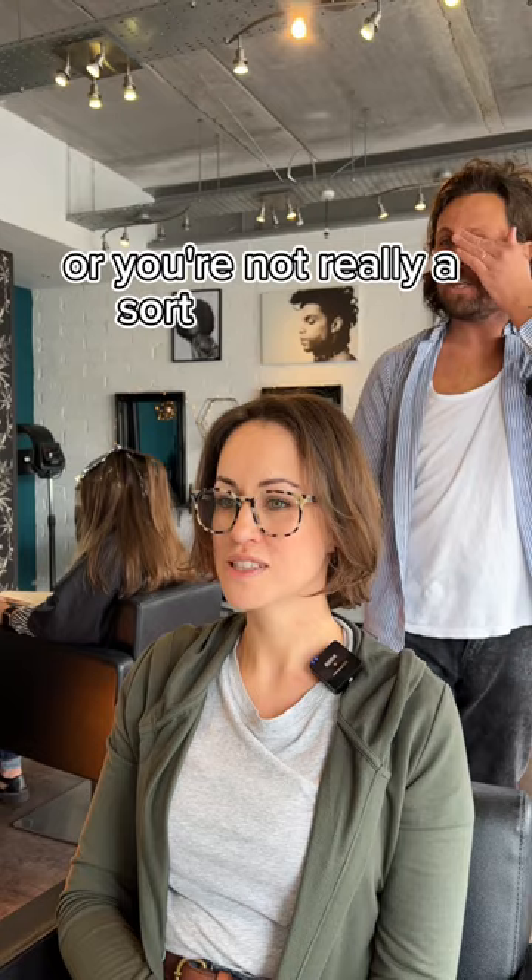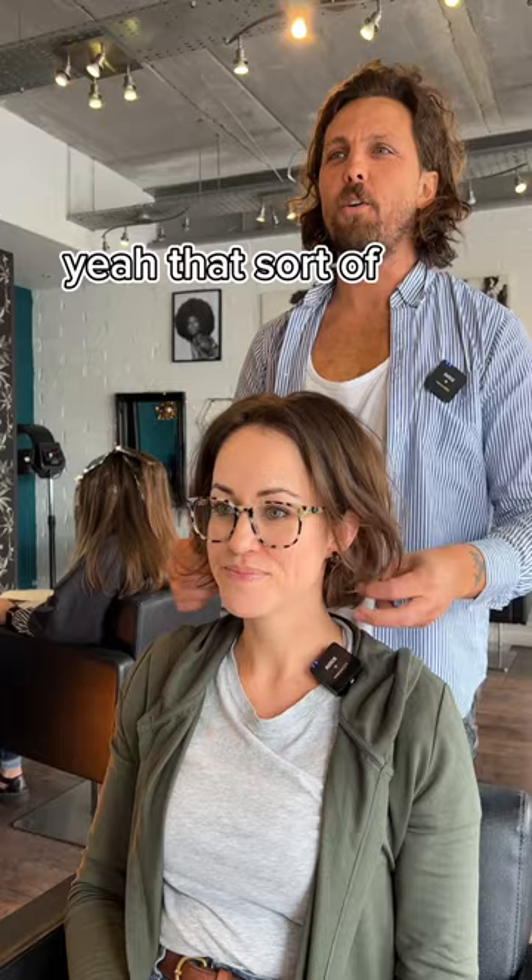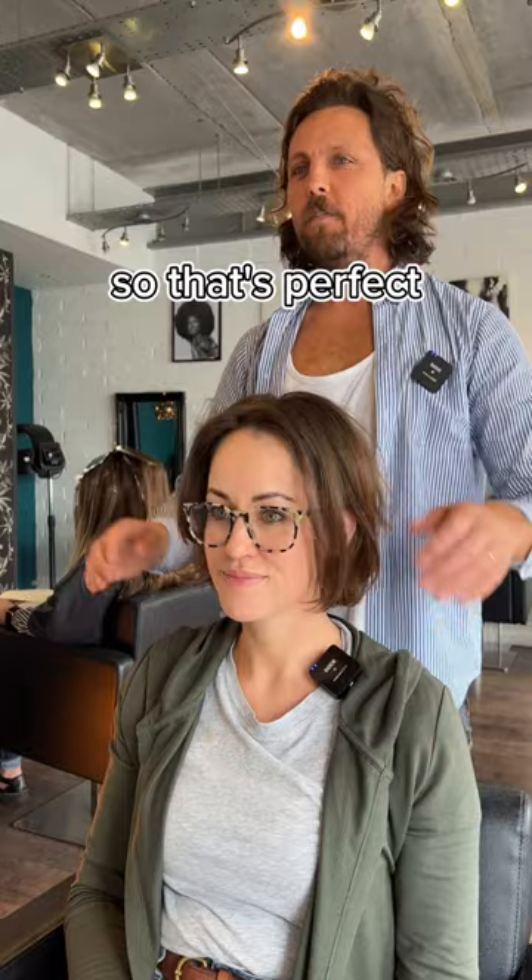Do you prefer it more polished or a bit more textured? Sort of textured. I tend to blow dry it and then use super dust just to give it a bit of volume — it's never massively neat. That's really nice — that sort of soft, understated, tidy kind of undone finish. Yeah, really nice. So that's perfect, we can do all of that. That works really well.